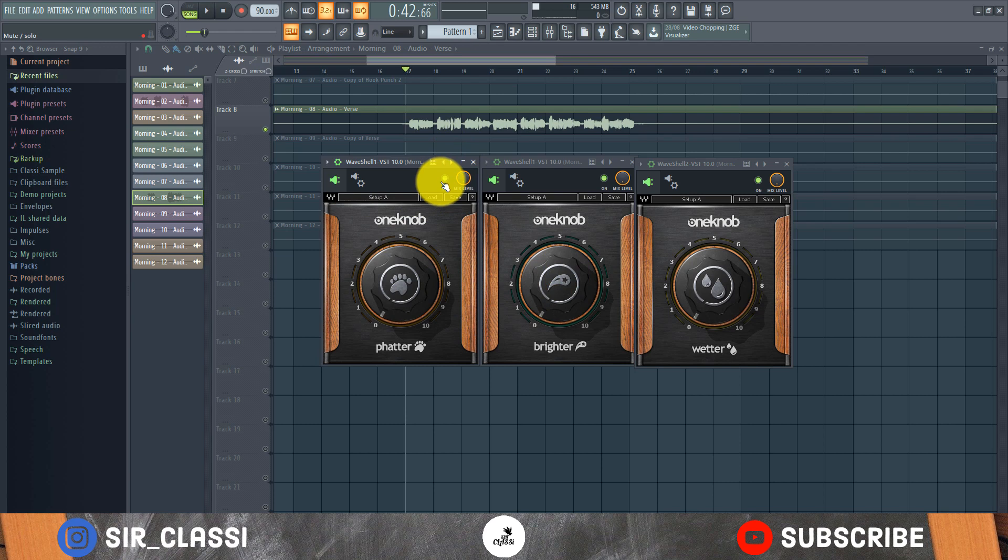I'm going to show you how I use them and why I prefer them. I'll turn everything off and play the dry vocal for you so we can hear the before.